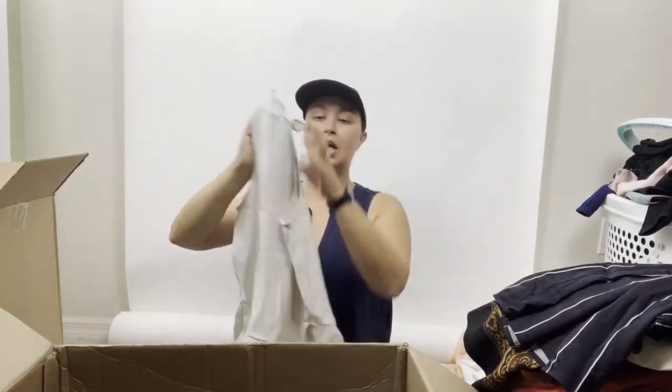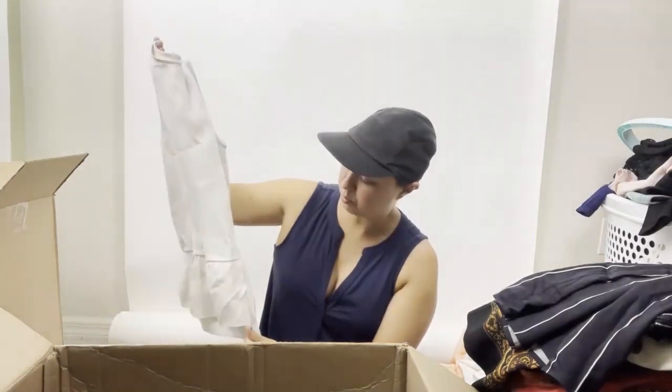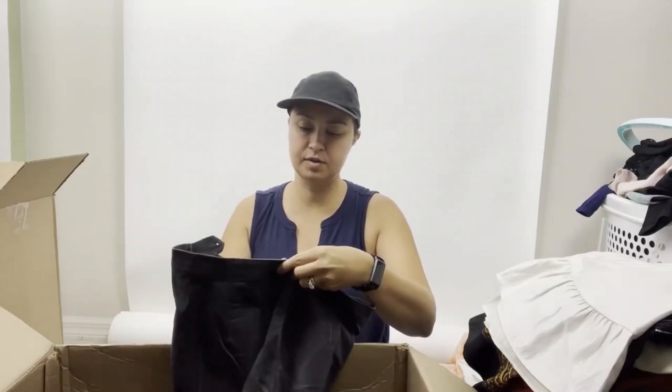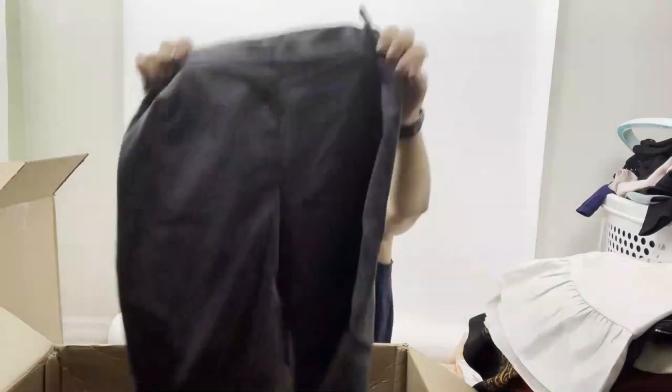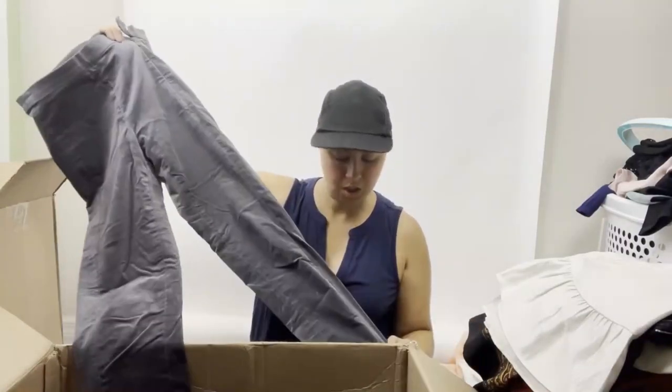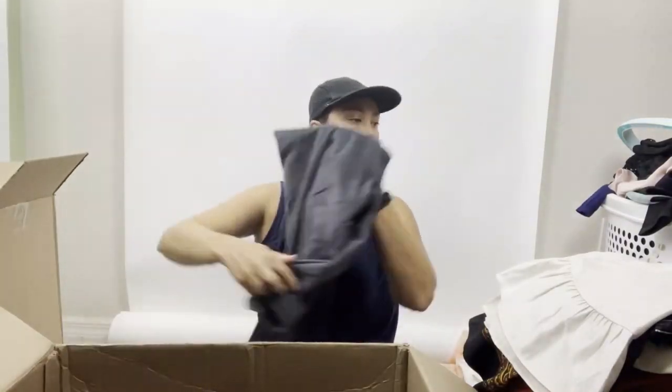Ann Taylor size small — a cute little shimmery, iridescent top. Then Banana Republic International Exclusive, size four — nice velvet or velour pants in gray. Those are good.